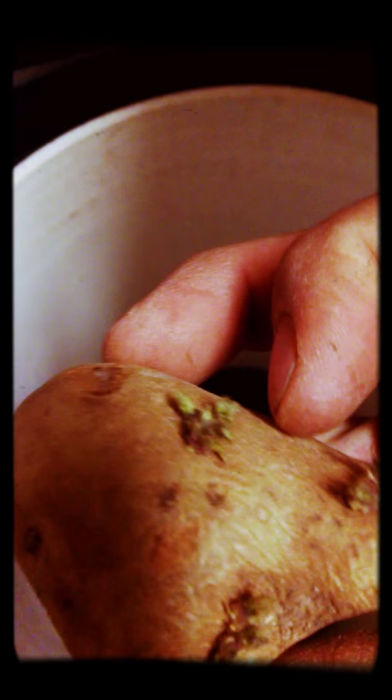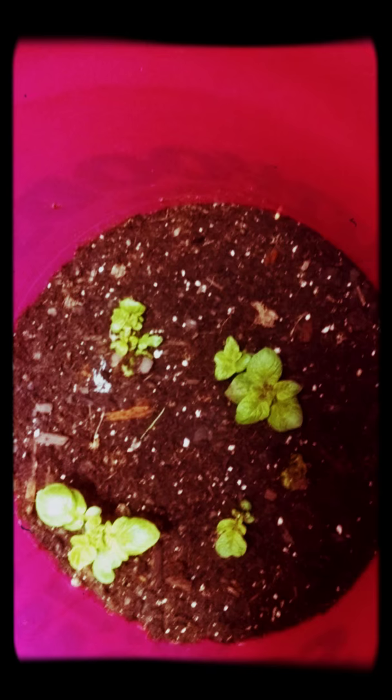Cut it right here between these two sprouts. Then you just bury that down in there with your sprouts facing up. As they grow, you just put more potting soil in and fill it up.